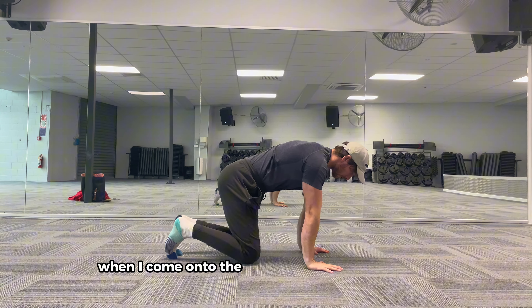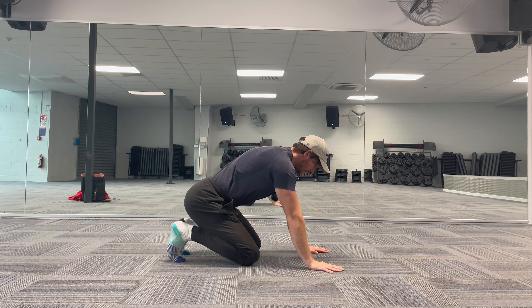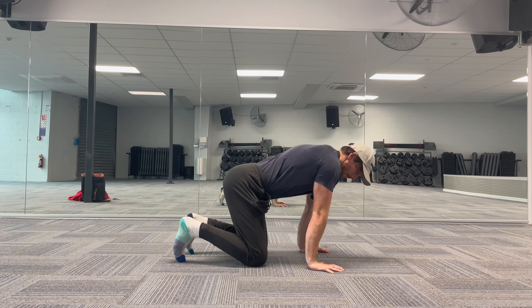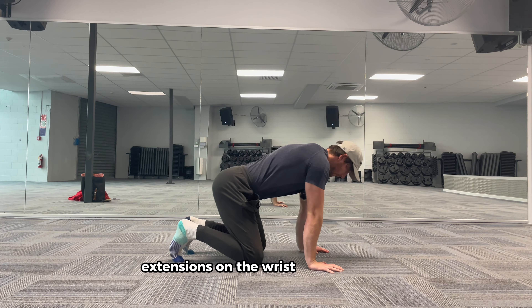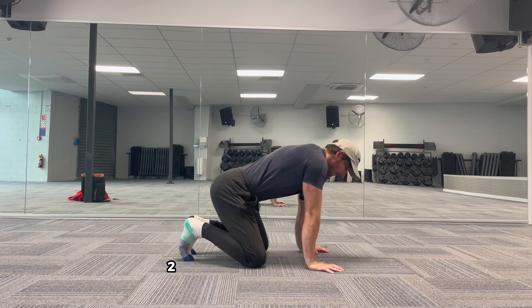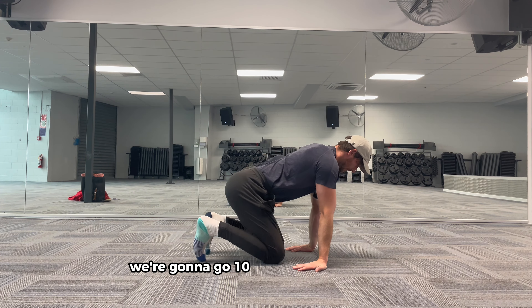When I come onto the ground, I'm going to do some forward extensions on the wrist. Then I'm going to turn the wrist around and we're going to go 10 in the opposite direction.